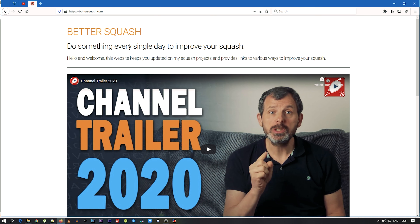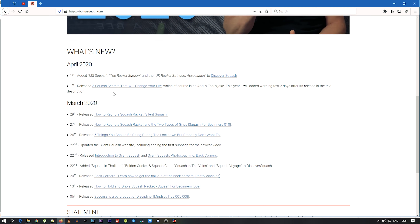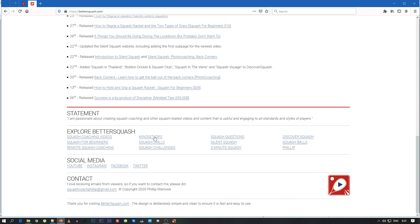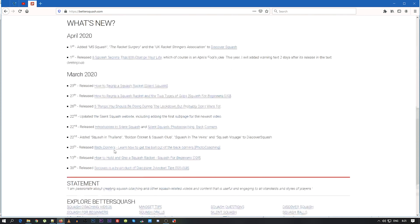This is the main page. It has the channel trailer, then a list of what's new — all the things I've added to the site, new videos I've posted, and so on. Down the bottom is a statement, and this is the main menu which links to all of the pages currently on the site. There are also links to social media and an email address. You'll always be able to go back to the main site, and there will be a link at the top as well.